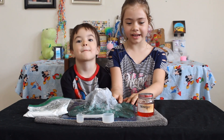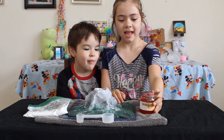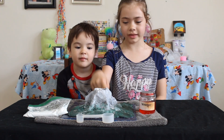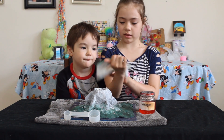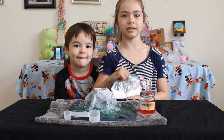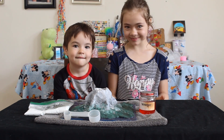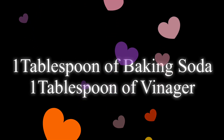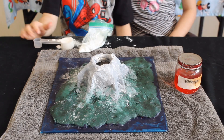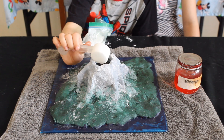So we have the volcano here and we have vinegar with a red dye in it. Now we're going to put it in the volcano with a tablespoon, and we're going to do that same thing with baking soda, but the baking soda is going to go first. Now we have a tablespoon of baking soda and we're going to put it in the volcano.